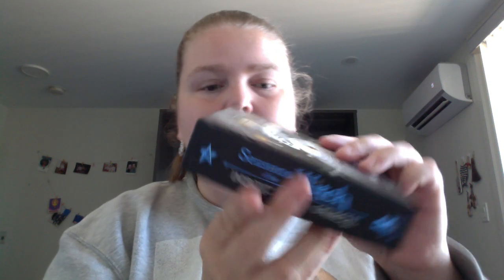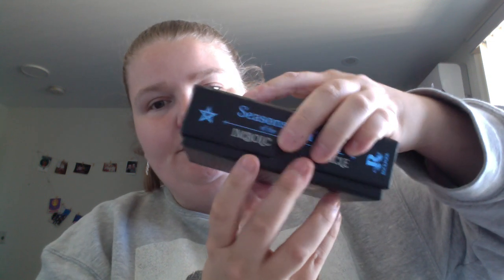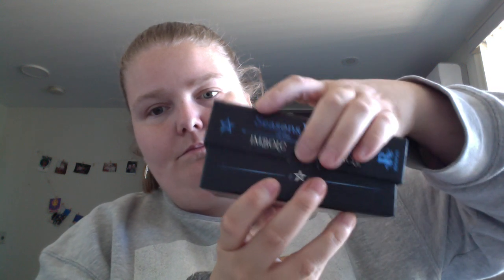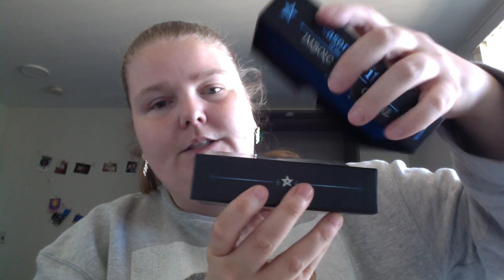Pretty sturdy exterior box, if you are the person who wants to keep your deck in the original box. And it has the little semi-circle cut out at the top there to help you pull out.